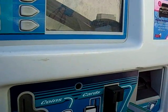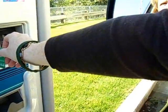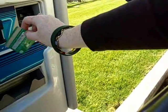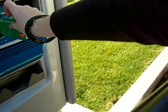Insert card face-up as shown. Insert fully into the slot. This transaction has been canceled. Please insert your credit card in the reader below. Insert card face-up as shown, insert fully into the slot, then withdraw with a swift smooth motion.